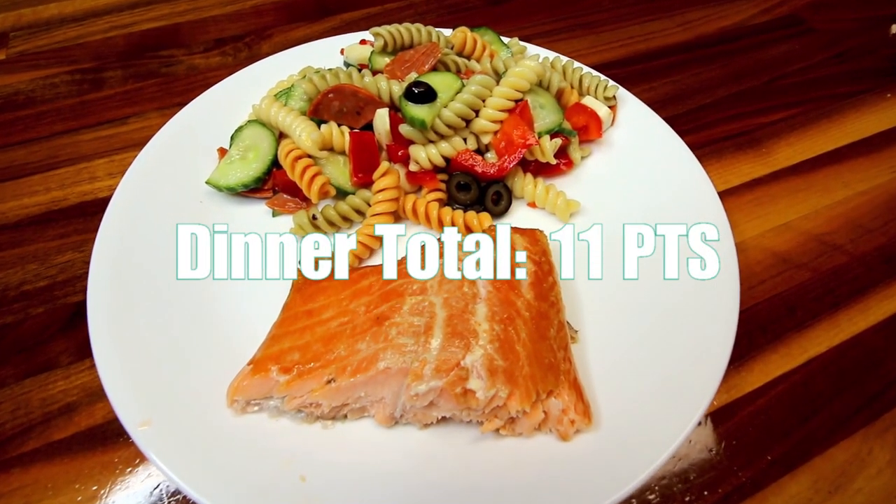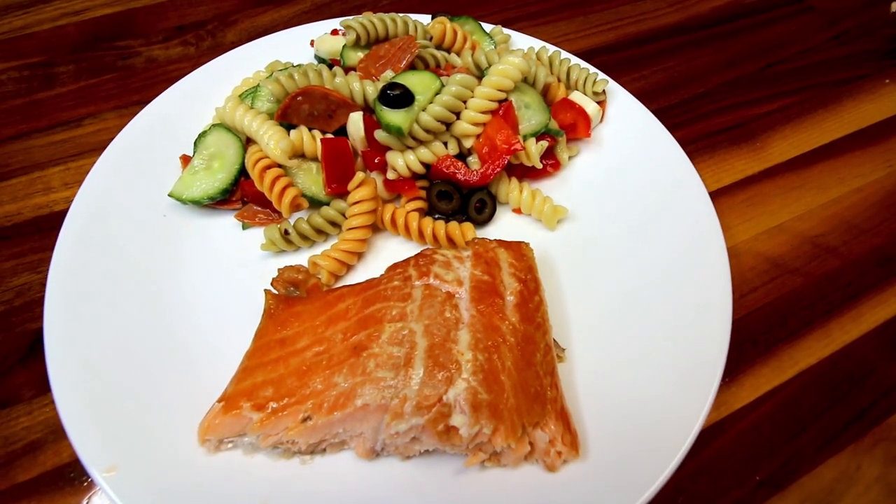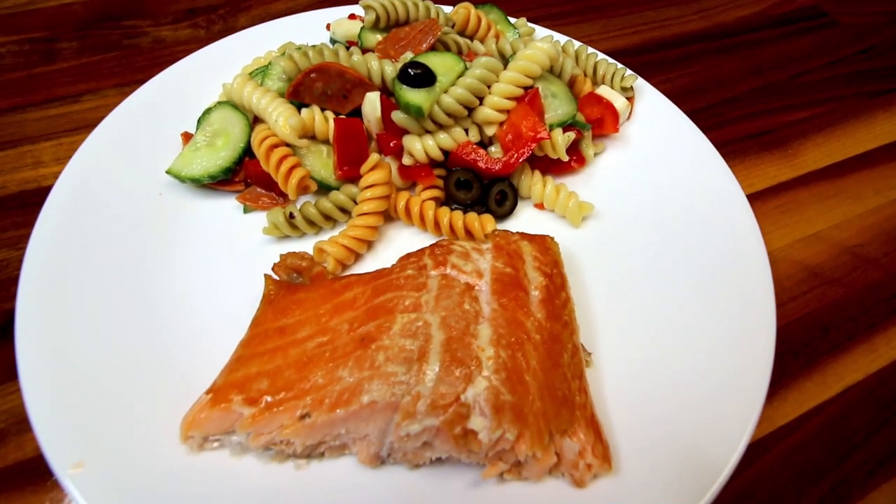And that was everything we had for dinner this week on WW. I hope this gave you guys some ideas. Thank you so much for watching and I will see you on the next one.